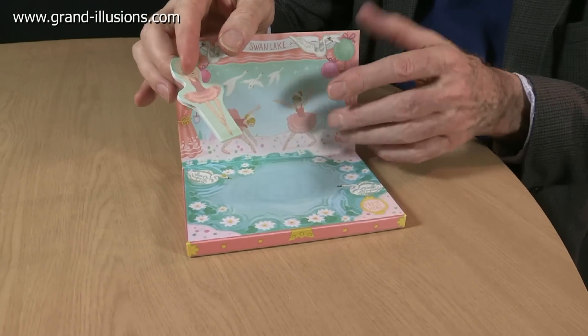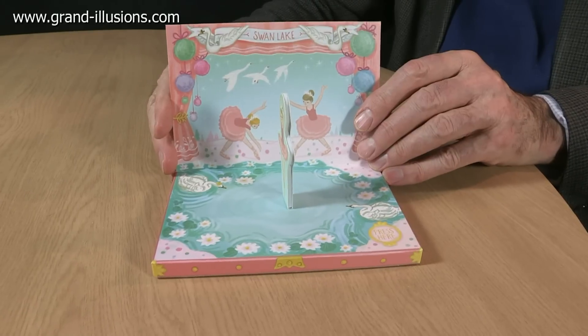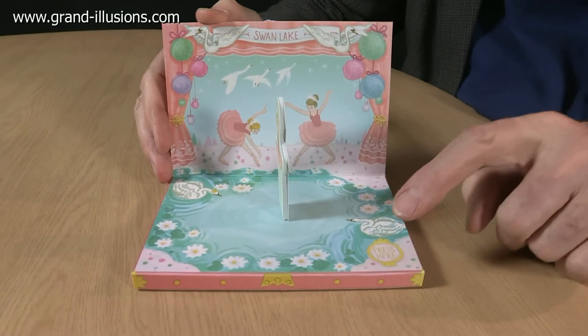The secret here is a little magnet on the base, and when you find the sweet spot, there it is — she's now ready to perform. All we have to do is push the button.